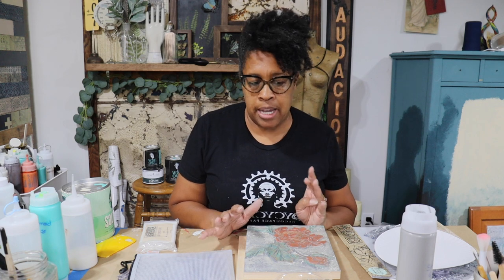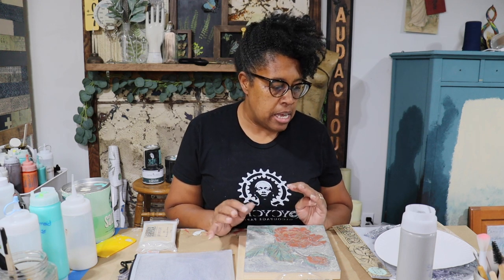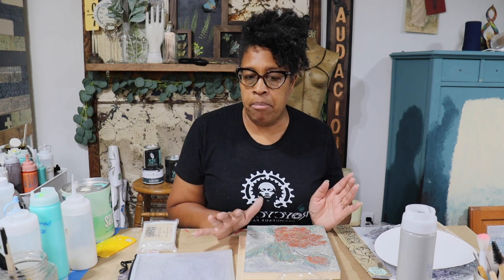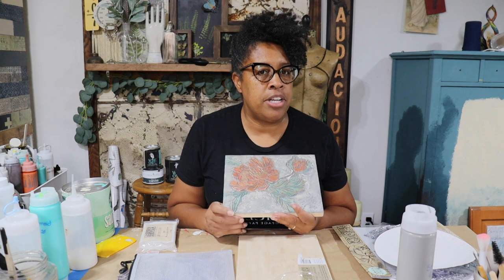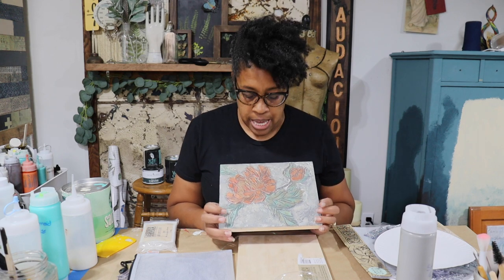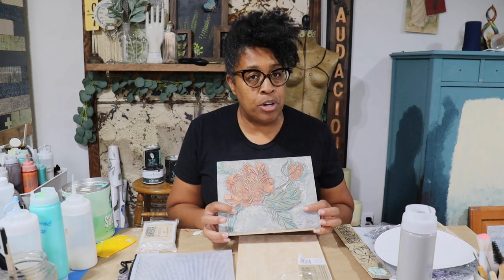I am so excited about Eye & Orchid Design's new release of their stamps. The Chrysanthemums and the Peonies are absolutely gorgeous, and I'm going to do a project today showing you guys how to use them in kind of an unconventional way. Some of you may have seen the photograph of this project and you've been asking me for a tutorial, so today we're going to take time and record one.